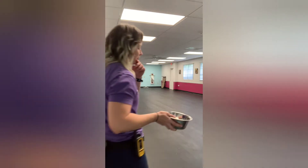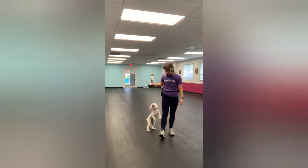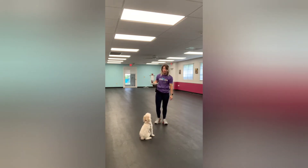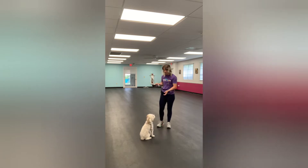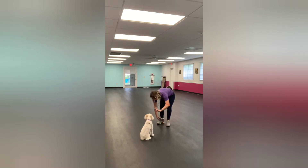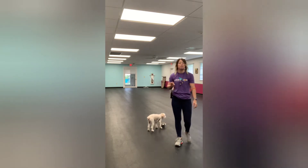I'm here with Ozzy and what we're doing is waiting for the water bowl. What I'm looking for is a nice sit and wait patiently while I put this bowl down on the ground. You can see he's excited about it, so I want to make sure that I'm very clear about what I expect for his behavior. So he's in a nice sit now. I'm going to give him that wait hand signal. Wait. Very good.